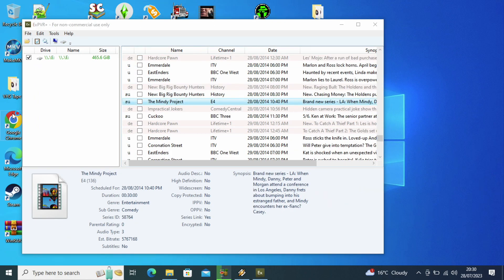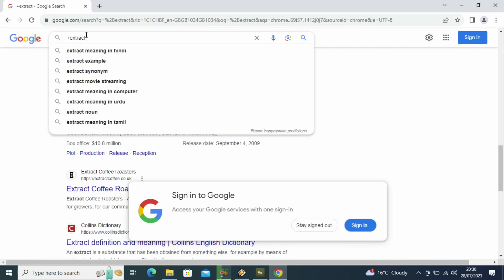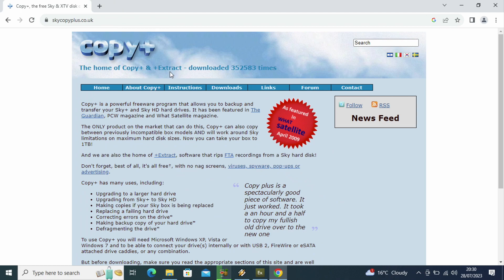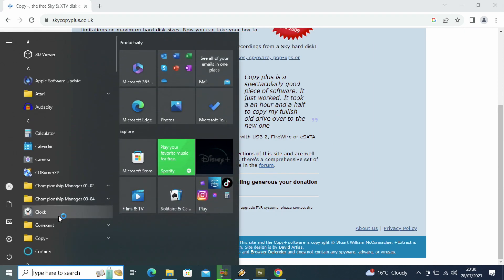Now I'm going through a failed attempt to try and find the Plus Extract software page. As you can see, it is quite hard to download since it is from 2009. You go to the page and you can see it has Plus Extract, but you cannot download it. There's no option at the top - it's just Copy Plus.